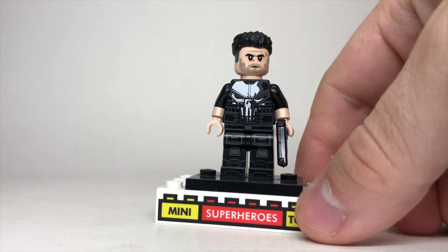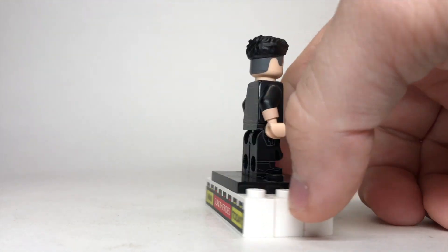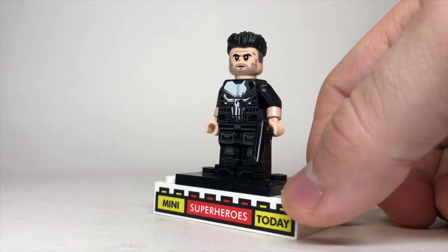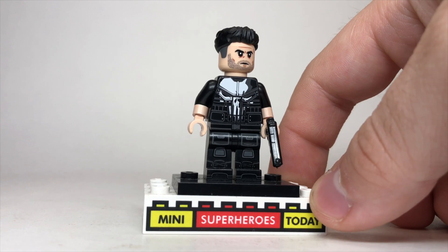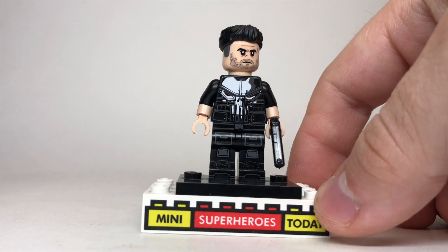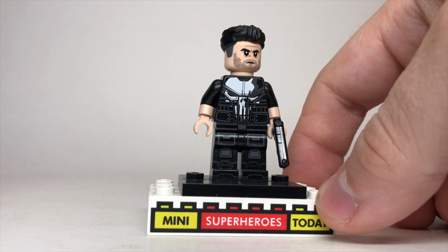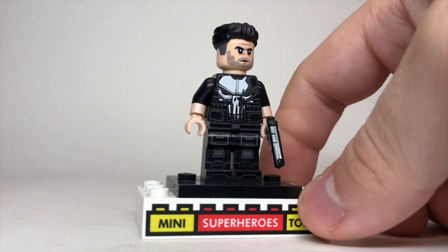Moving down to the torso, you can see we've got the Punisher skull on there with a little printing on the back. One interesting choice is that the arms are actually printed with the skin on there — so they're black arms with skin printed on them — but short-sleeved arms exist on the Ethan Hunt minifigure from LEGO Dimensions. I'm sure sourcing that figure would have driven the cost up, but I don't really love the way the custom arm looks when a perfectly suitable version exists in LEGO. The legs look really good with the boots on the bottom — the printing goes all the way around, so pretty awesome.